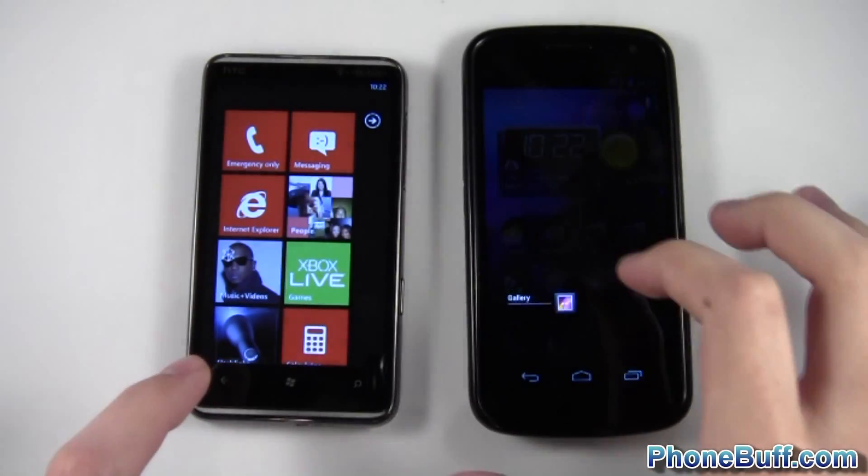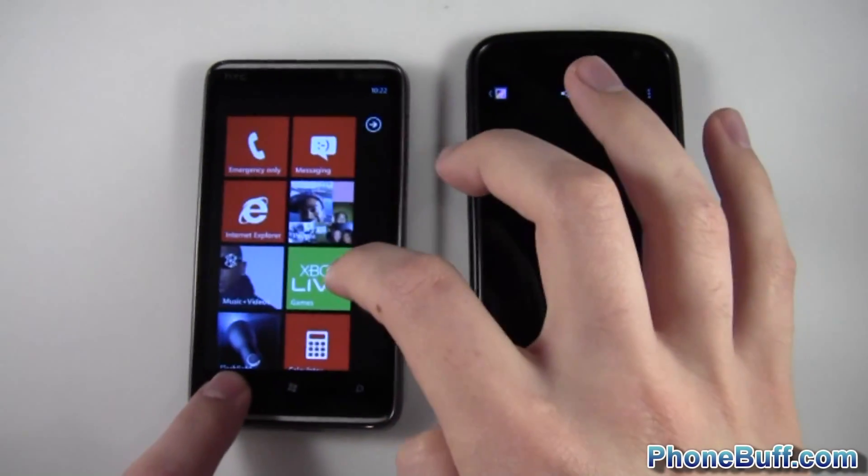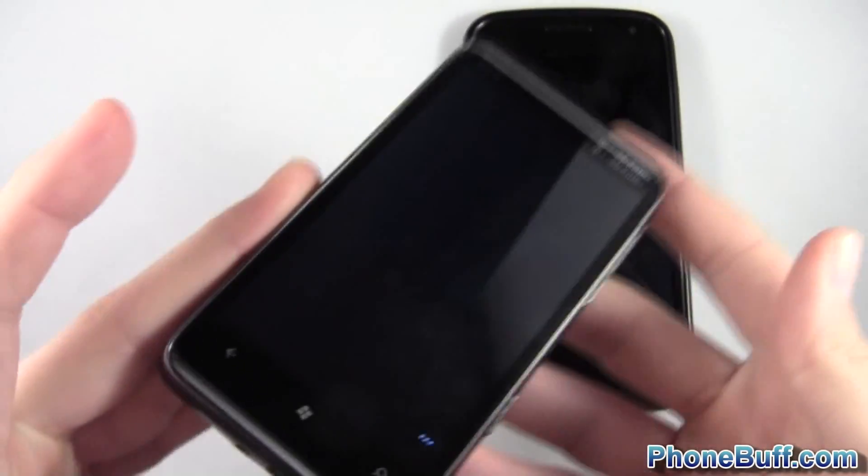What I'm going to do is open up a picture of a black background, so let's load this up.